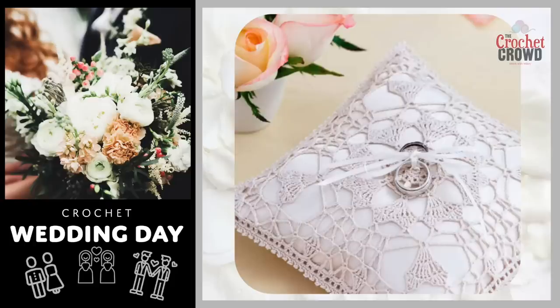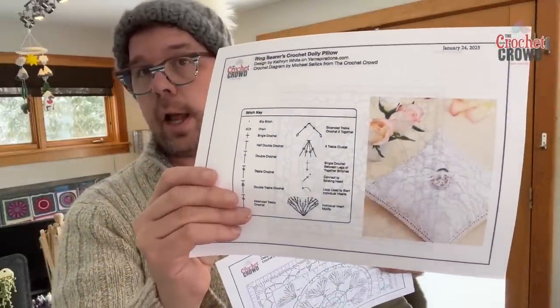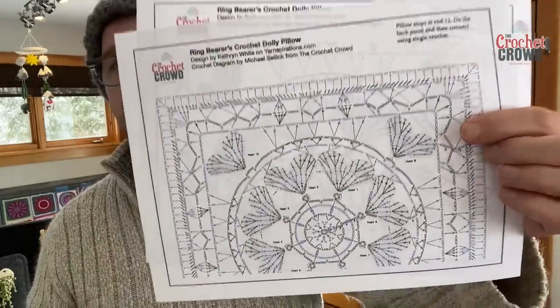Before you begin today's tutorial, you should know that I started filming, got more than halfway, and then I got stuck because the instructions are really long. I couldn't figure out how to finish, so I made a crochet diagram so you can have the stitch keys. There are several pages, so if you go into the video description you can find that.